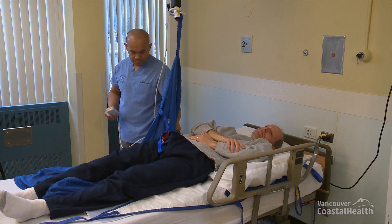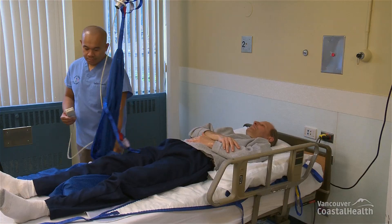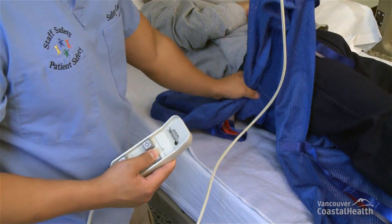Starting from the resident's head, gently pull the positioning sling from under the resident. If you have to pull too hard, slightly raise the lift's carry bar to assist with this process.